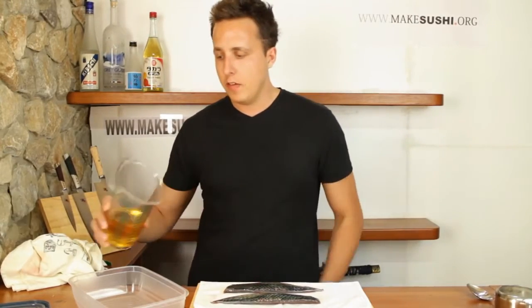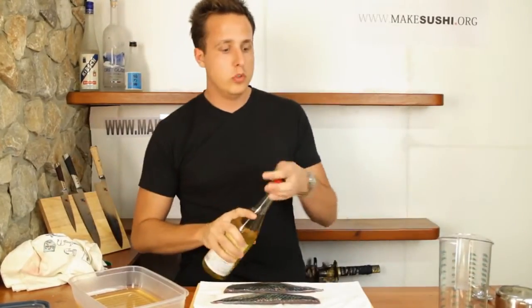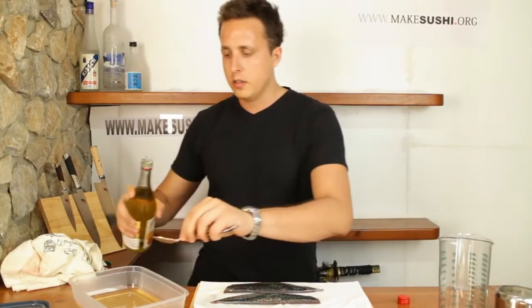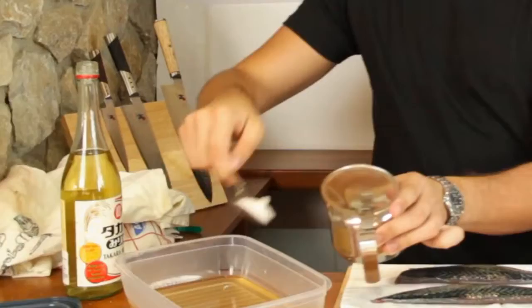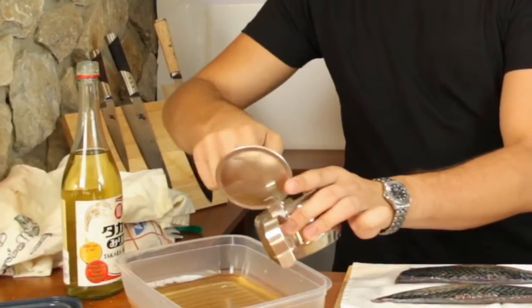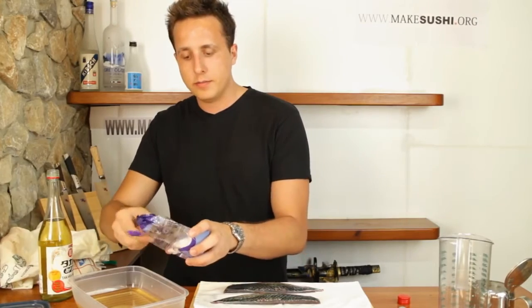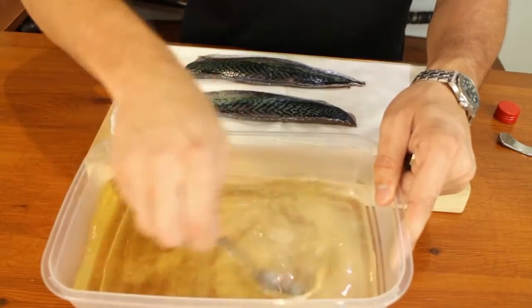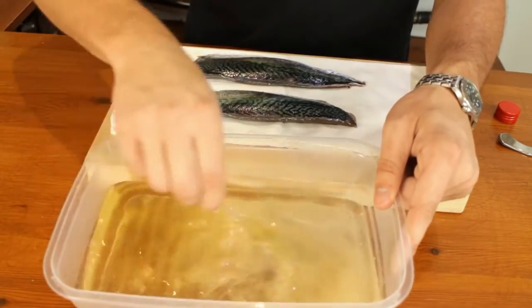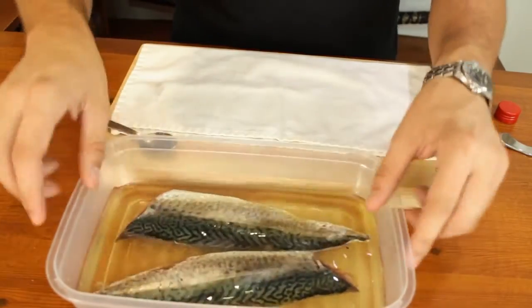Now you want to mix half a liter of rice wine vinegar — that's about 16 fluid ounces — and add about two tablespoons of mirin, three tablespoons of sugar, and two teaspoons of salt. This will make up your marinade. Mix that until the sugar dissolves, then put your mackerel inside and leave it to marinate.